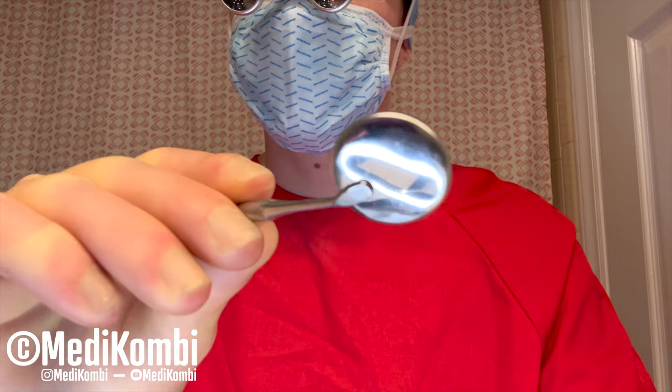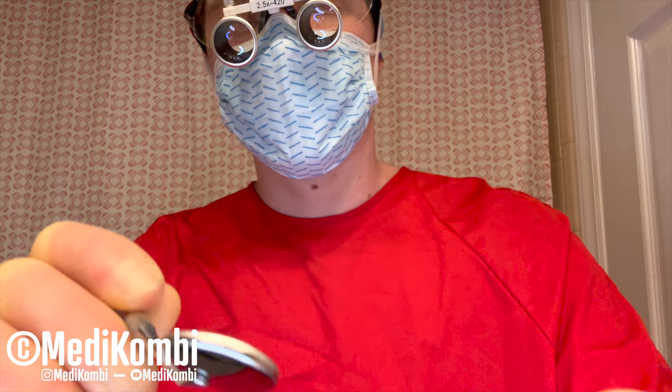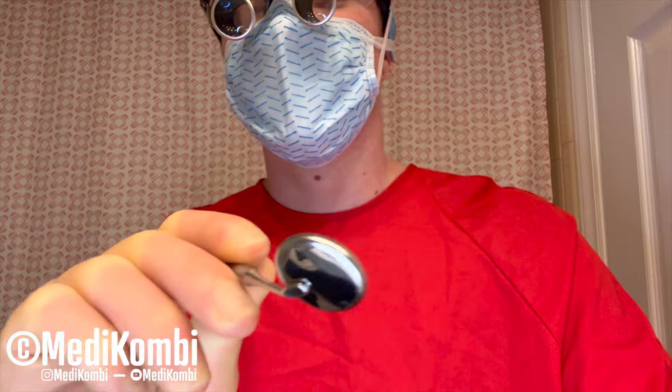That looks pretty good. Fogging up my mirror a little bit there. You don't have to be nervous — I promise I'm not going to bite. Just don't bite me, okay? Let's go ahead and take this dental tool — I'm just going to get some of this plaque off your teeth.